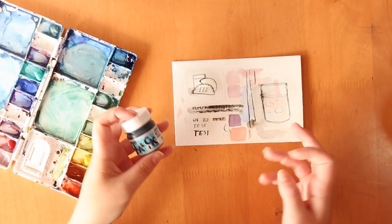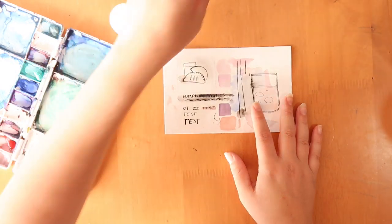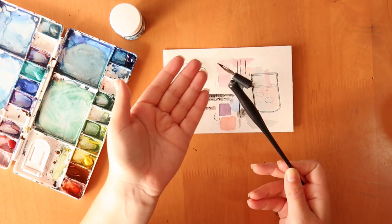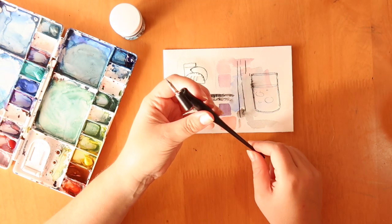What I want to do is ink and then watercolour on top, which makes sense because then I can rub out the pencil lines. I'll be using this dip pen. It's been a long time since I've used one of these because I used to use these all the time in university.